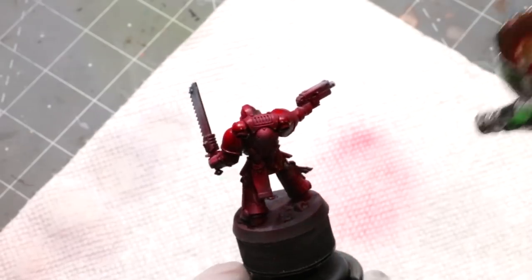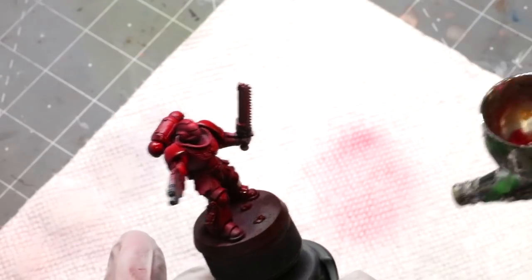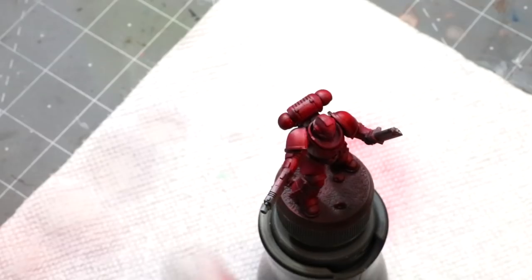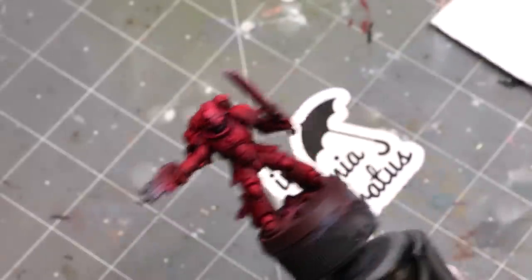I started with a very simple zenithal Blood Angel and what I'm doing here is just giving him a nice all-over glaze of Vallejo Game Ink Red. Just to set an initial tone — it's going to give me a little bit of variation and we're good to go. You can see that mats out really nicely and presents something really fun.